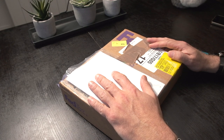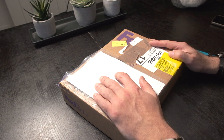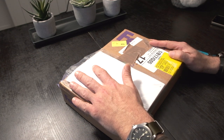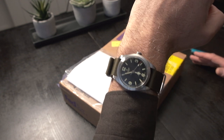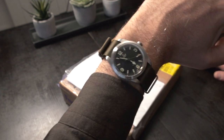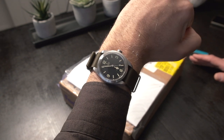Well hello friends, here we are back again with another unboxing — quite a few unboxings lately. I'm wearing the Tudor Ranger, which has been a very good experience indeed.